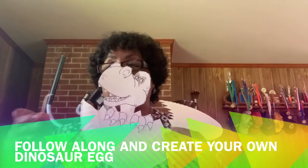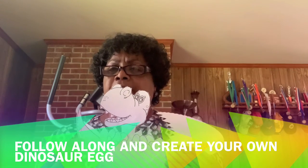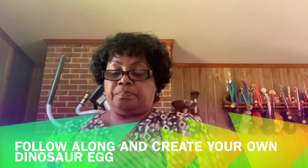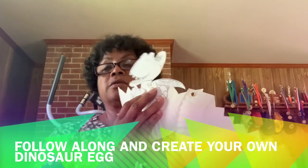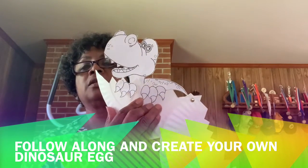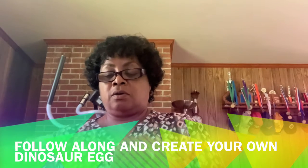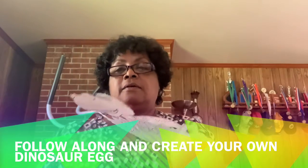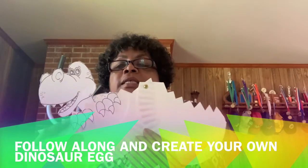Now his tail — you're probably saying, where is the tail going to be? Well, we're going to take his tail and we're going to put it on the back of his neck. So we're going to put some glue on the front part of his tail and glue it to his neck, just like that.